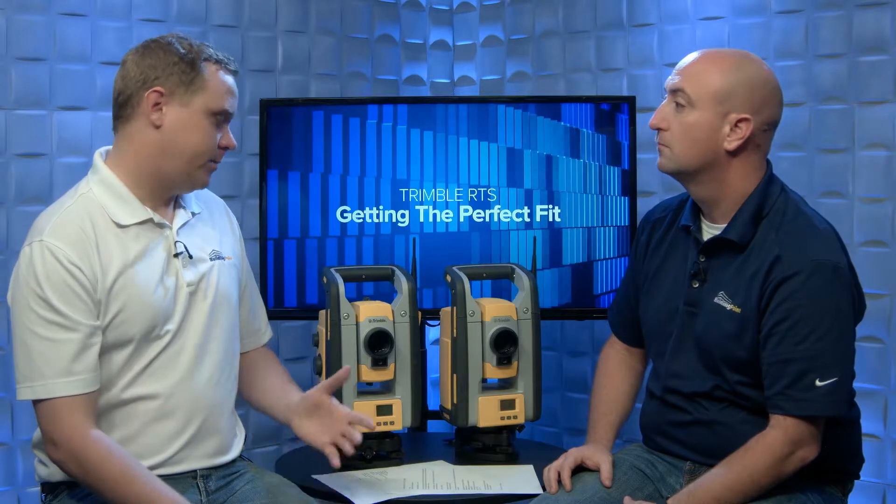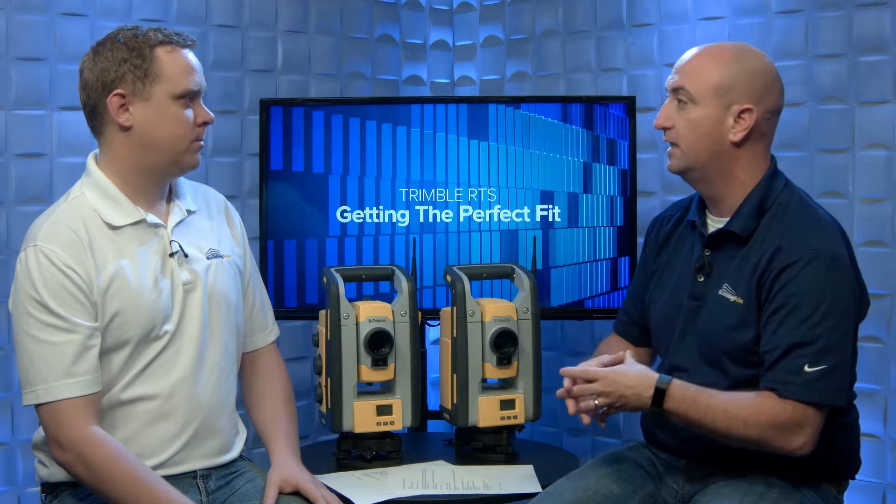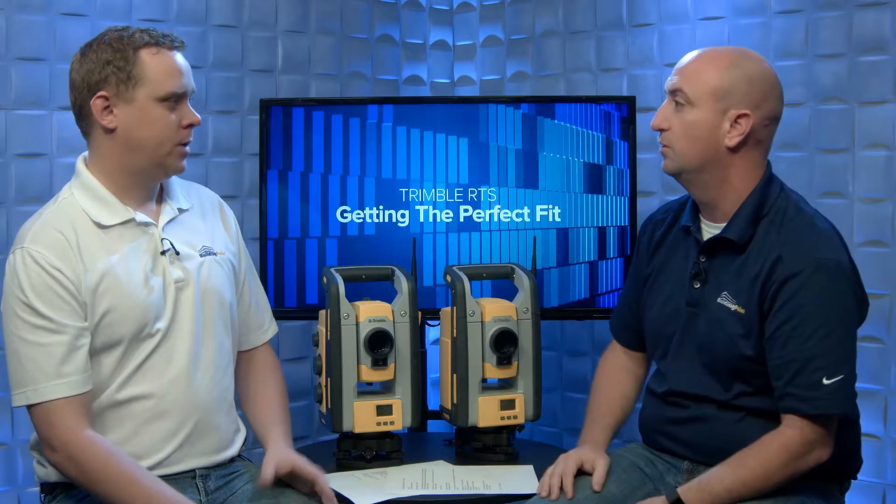Trimble Vision really helps with getting locked onto the prism if you're lost, as well as a lot of the advanced reporting functionality that comes with the higher-end use of these robotic total stations. It gives you the perspective as if you're standing behind the instrument even though you are remote — you've got a tablet and can pull up that camera to visualize through the telescope as if you were there. Taking it one step further, you almost get an augmented reality, overlaying field points on top of your camera vision. Some reports actually show the points overlaid.